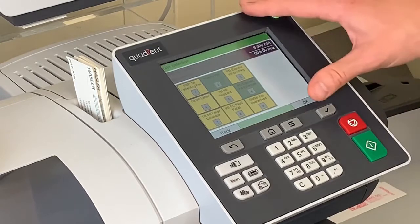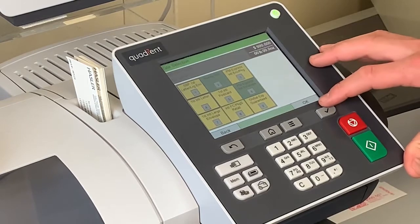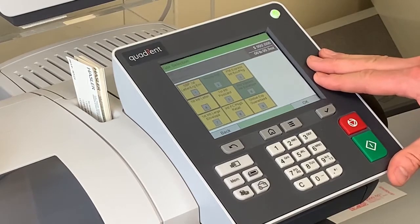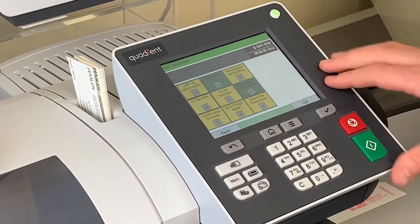This brings us to our international selection screen where there are a bunch of different kinds of international mail, such as letter rates, large envelope, postcard, and things of that nature. For this instance we'll just do a first-class international letter, which is number four on the screen.